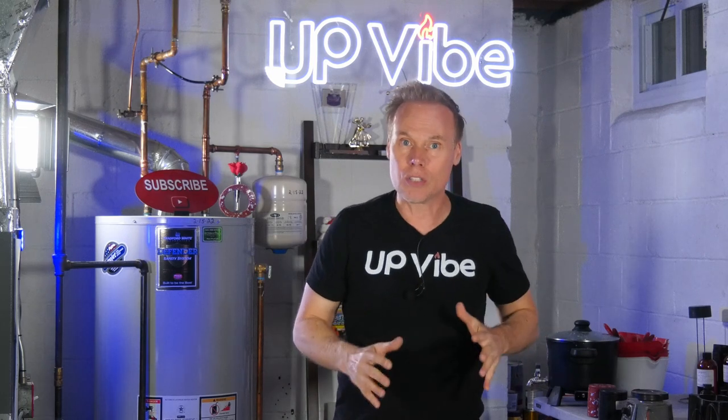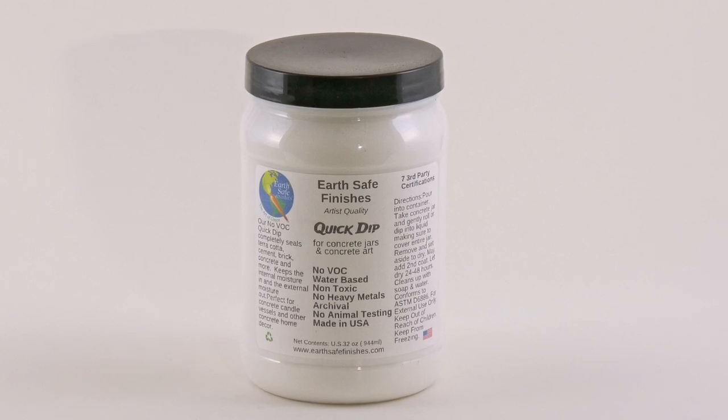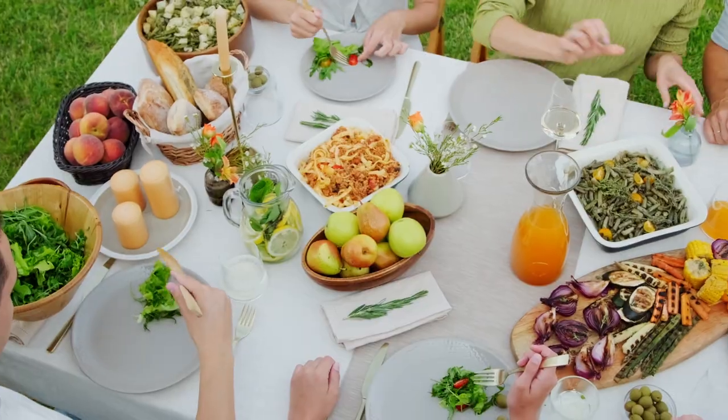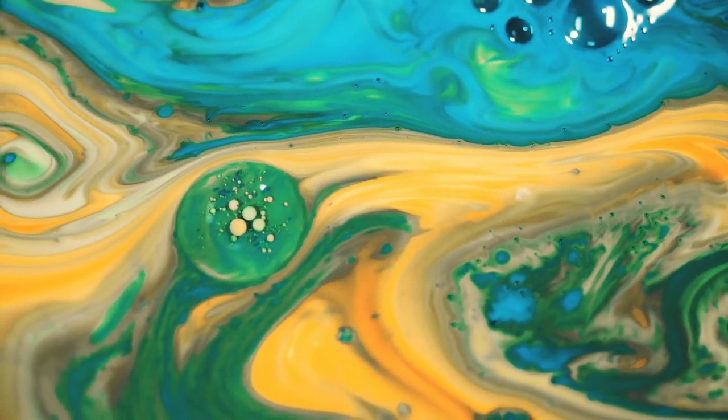There are many sealants on the market, and people ask me all the time which sealer is my favorite. For the most part, the answer is EarthSafe Finishes Quick Dip Sealer — links in the description. It's eco-friendly, food safe, pet safe, people safe, and there are no VOCs.